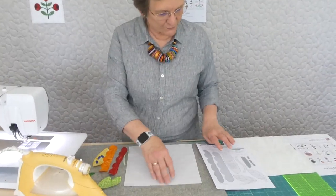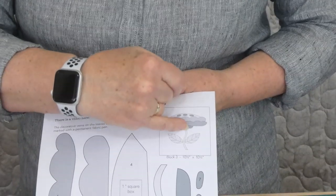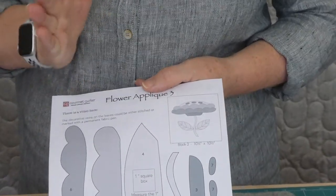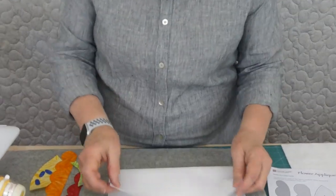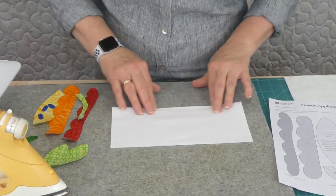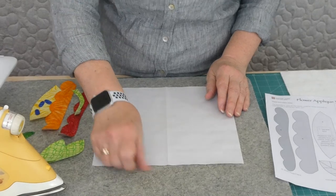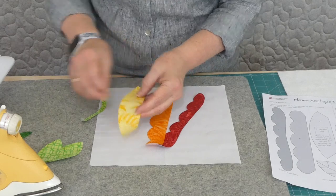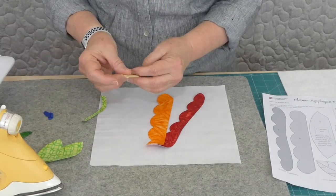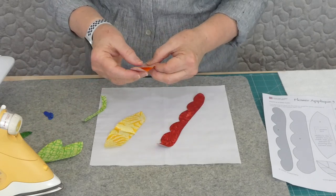I've cut all my pieces out. Even though on the drawing the little stem is actually quite curvy - not a straight line - I still feel that we want to try and centre it as much as possible. So I'm just going to do a finger press fold down the centre so that I've got something to line up the middle of my block with, and that would also apply to some of the other shapes for the actual flower.